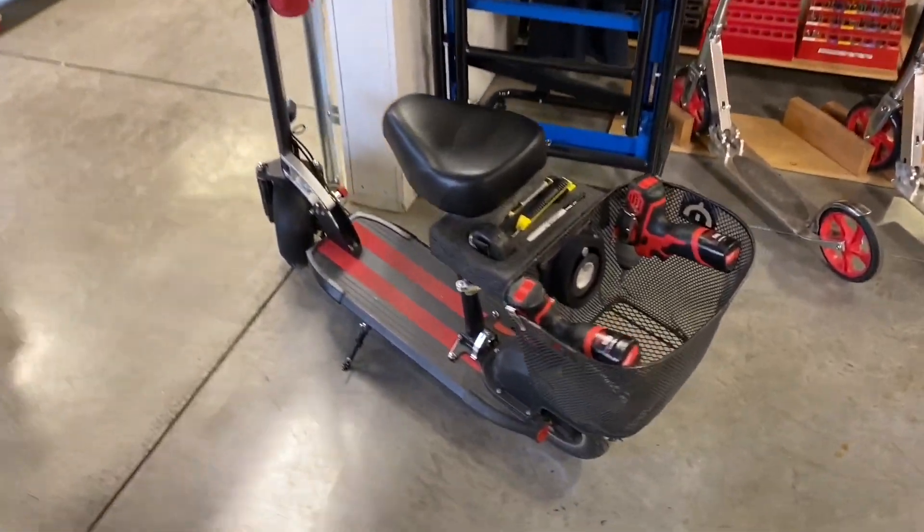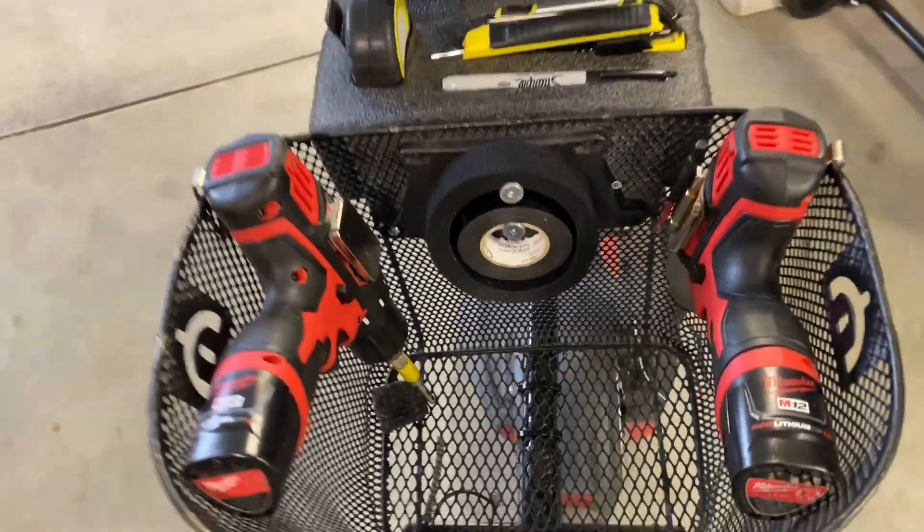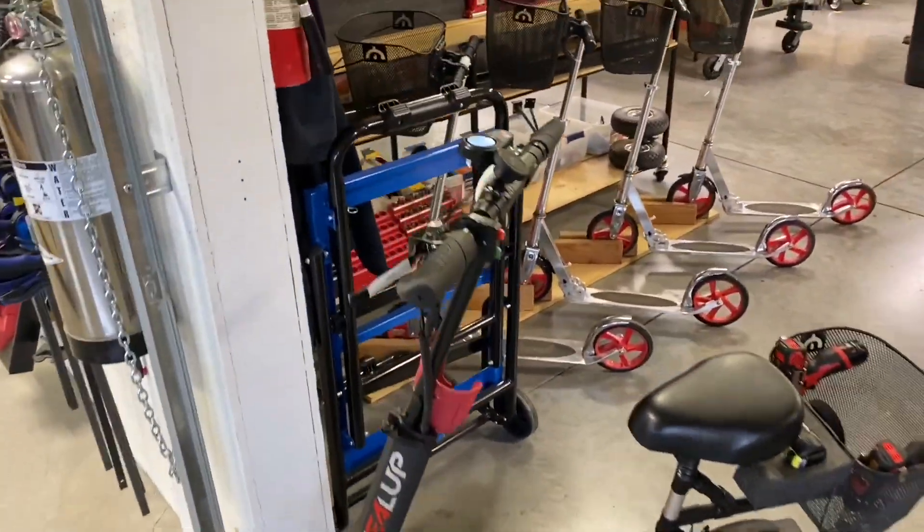One of my favorite improvements for 2019 was this electric cart with all my tools and everything in it — drink holder, magnetic mount for my phone — I just stick it on there. Until 2020.